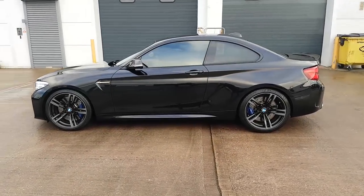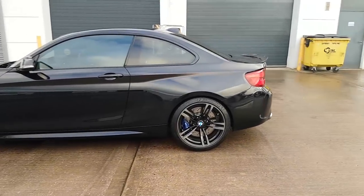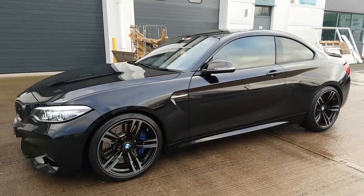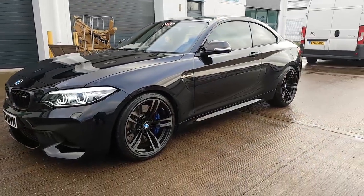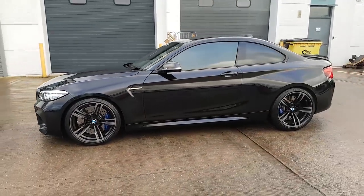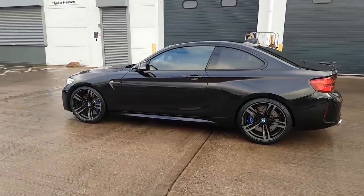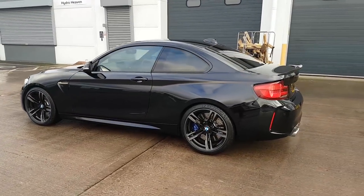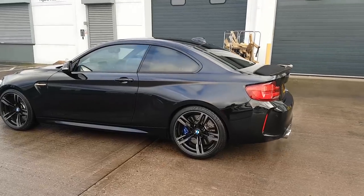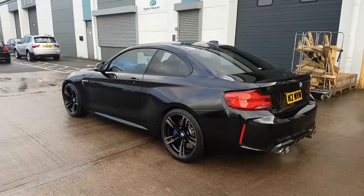So that guys is the H&R performance lowering springs - 30mm drop on the front and 20mm on the back. It has literally just been rolled out of the workshop so it's still got a couple of millimetres to drop after settling. We're just going to get it settled over the next 100 or so miles and then get it checked up and set the camber as best we can. And then it's time for the new wheels. We're going to go out for a little drive and describe what it feels like.